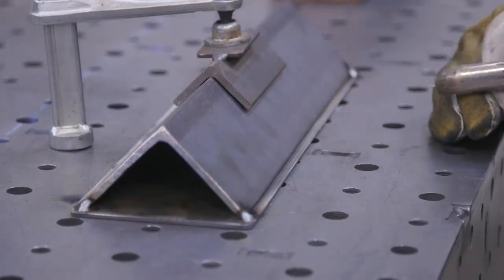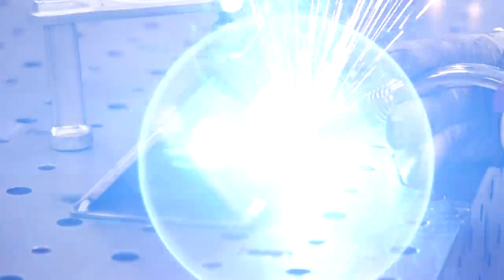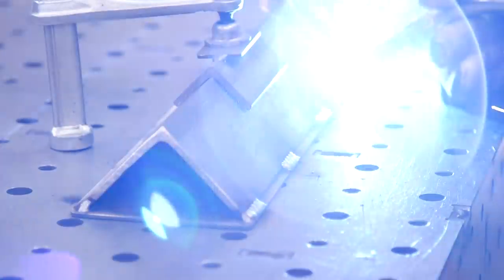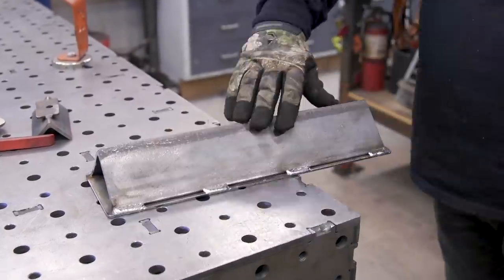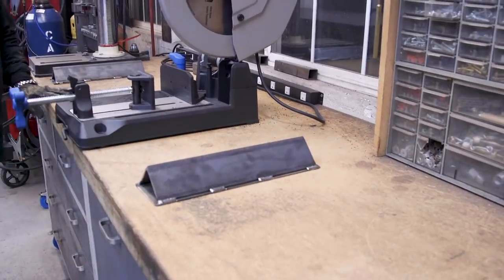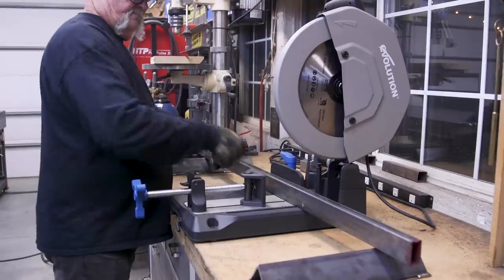All I'm doing right here is putting about four tacks, about an inch long, on either side of these two pieces, then just hitting it with a wire wheel — and that's really all I need. It's going to work out pretty good. Everything is nice and flat and level, and that's a perfect situation for me.